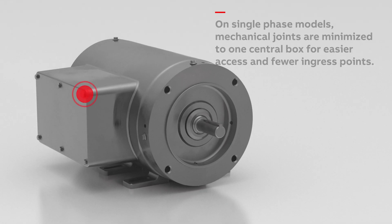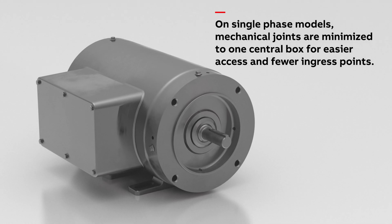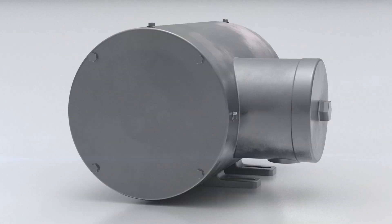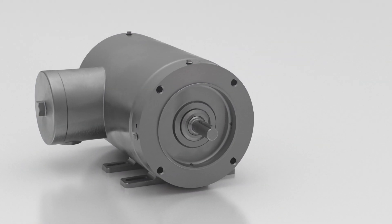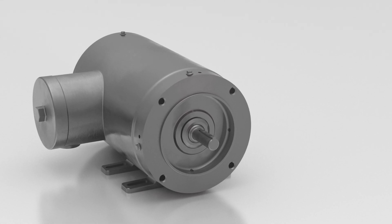On single-phase models, mechanical joints are minimized to one central box for easier access and minimized ingress points. We help you stay ahead of increasing consumer expectations and stringent health regulations. Baldor Reliance Motors give you the assurance you need of reliability and cleanability in your facility.